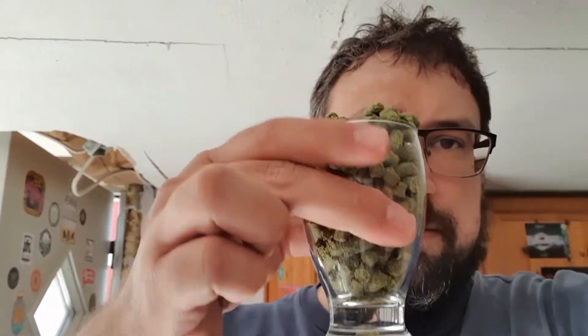I opened these and they're Jester — I've never smelled a Jester before, not in a brewing context. So this is the — oh shit — 2015 crop. Best used before 2018. It is 2021. Well, what are you gonna do?